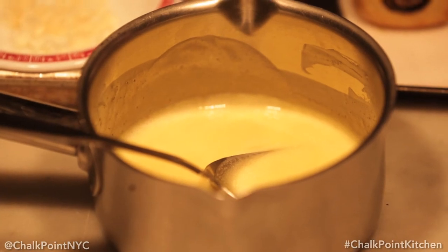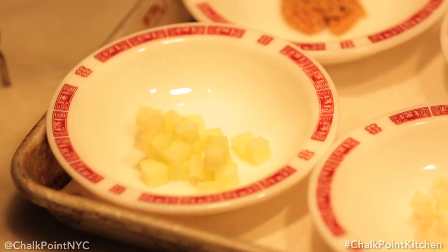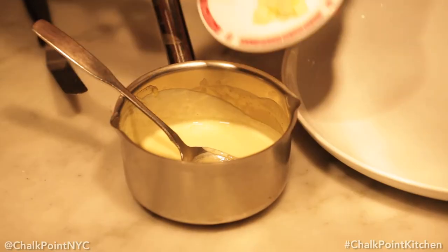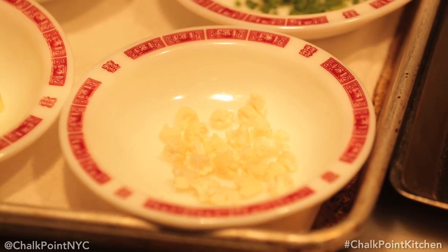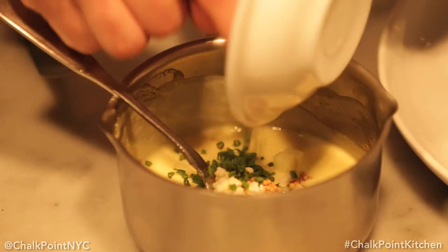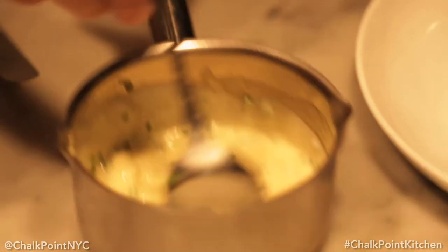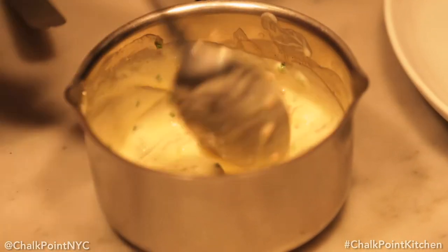It's time to plate. Here we just make a simple lemon emulsion with some preserved lemons — you can make one at home however you feel fit. We're going to add green apple, pickled mustard seed, cauliflower florets, and some chives. Give all that a little mix and create this kind of chunky, well-garnished sauce.